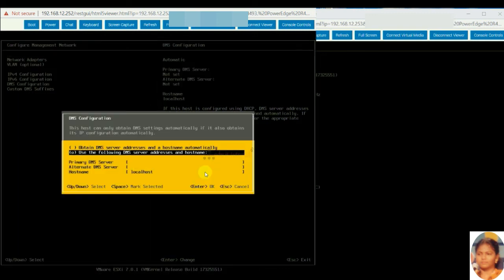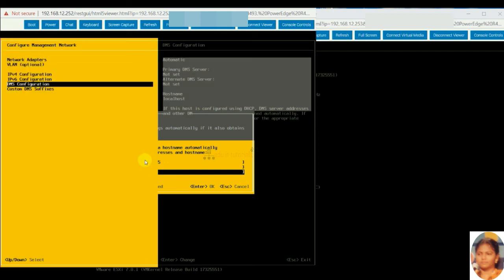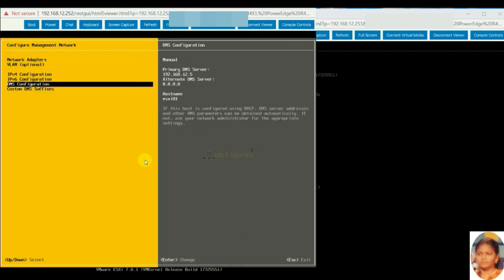Give the DNS address. Give the host name.